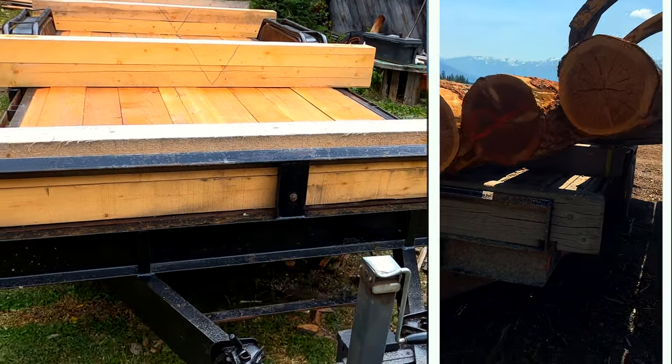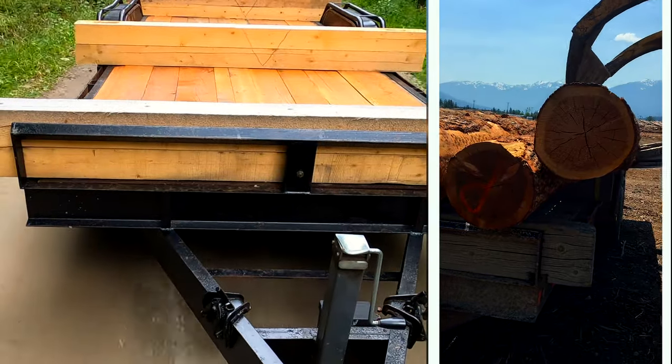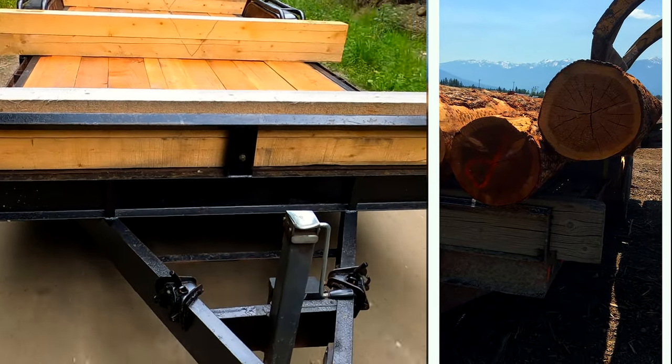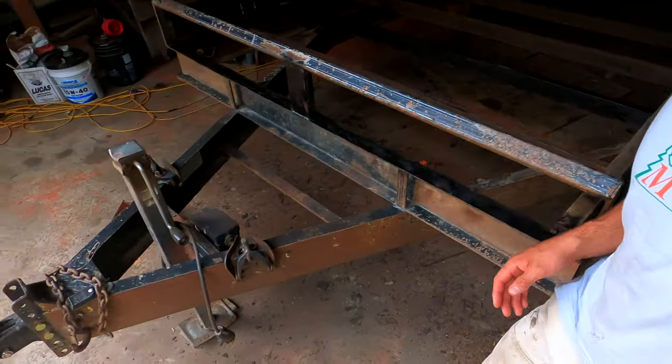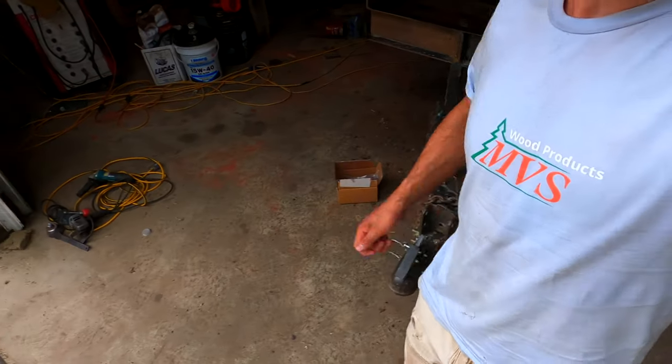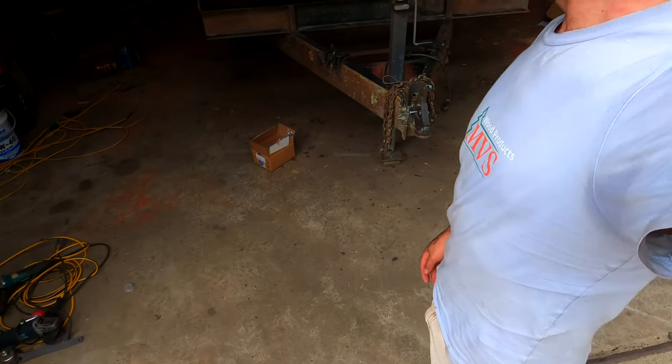That wraps up our trailer restoration project. If you enjoy restorations, let us know down below in the comments — there's plenty of things that need restoring around here. I bet I knocked off like 50 pounds of rust on this just hitting it with a hammer. Every bit you make the trailer lighter means more weight you can put on the trailer, so it's an extra bonus.